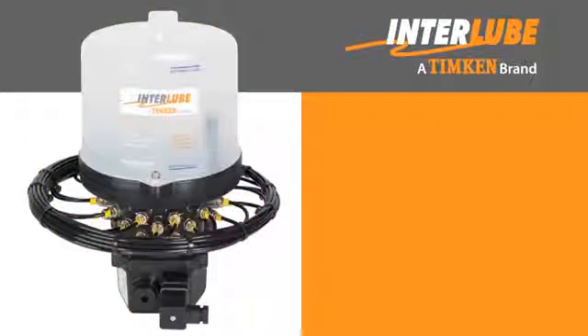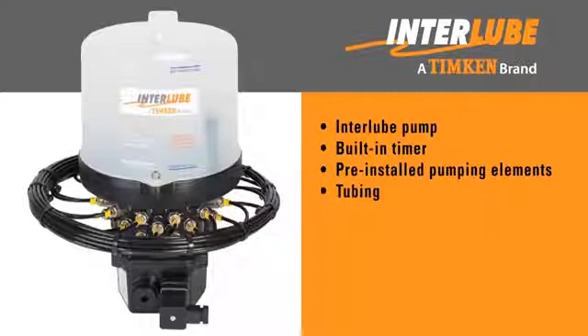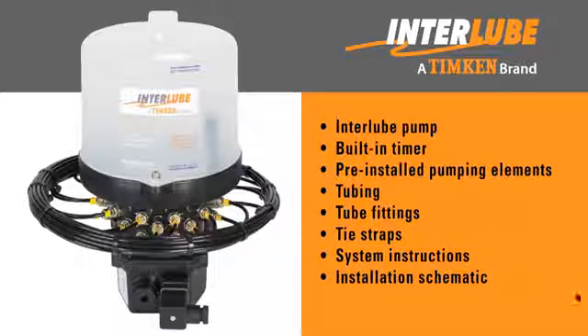The Inter-Lube system is shipped as a complete assembled unit, which includes the Inter-Lube pump with a built-in timer, pumping elements pre-installed on the pump manifold, and tubing connected to each pumping element, tube fittings, tie straps, system instructions, an installation schematic, and a call-out sheet are also included.